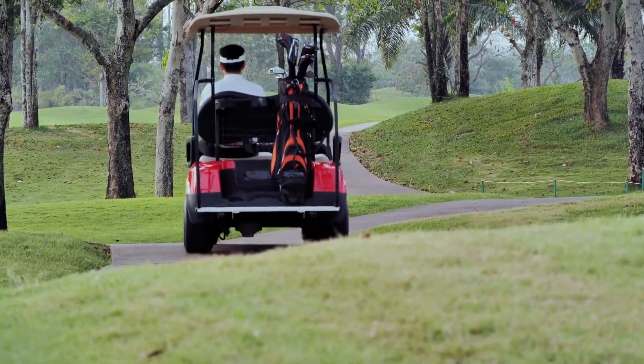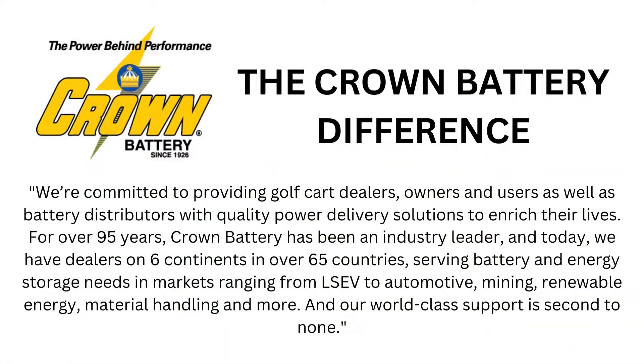provide customers everywhere with an exceptionally excellent, industry-leading battery at a perfect value.